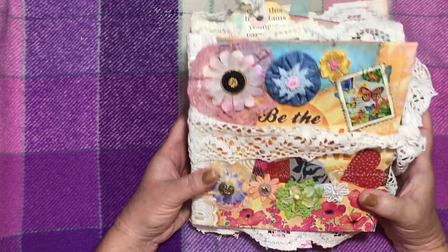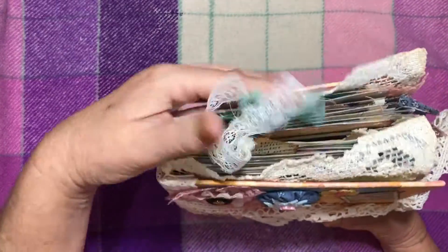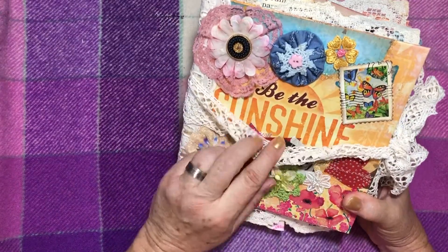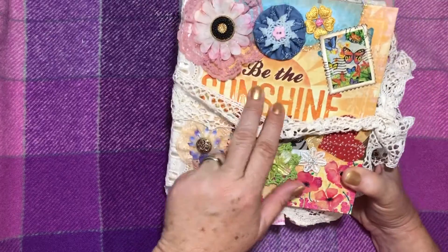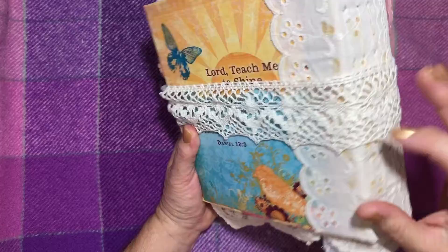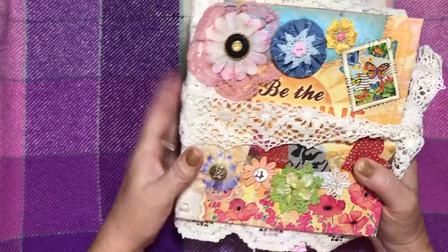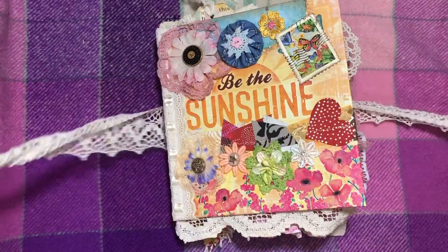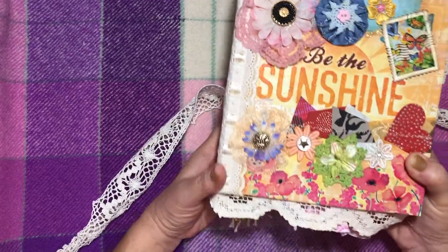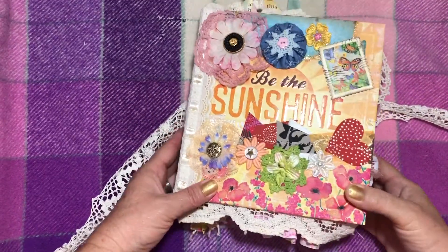Hi and welcome back to my channel. Today I'm doing a flip through of a new junk journal that I've just finished, and this one is an order by someone so it'll go off to its home soon. I used a hardcover book that I've gutted, and it just happened to have some really nice writing on the front so I've kept that. You can see I've utilized the writing on the book — I didn't want to cover it up, so I've just added flowers to the flowers on the book and gone from there.